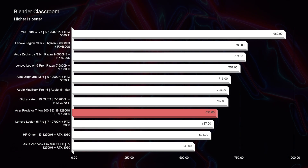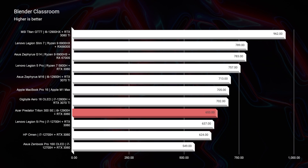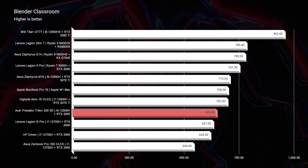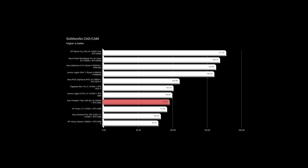Looking at Blender, you might expect this laptop to do better because it did so well in the simulated benchmarks. However, this laptop only comes equipped with the RTX 3060, and Blender prefers a more powerful GPU to complement a powerful CPU. So perhaps if it had an RTX 3070 or 3070 Ti, we would have seen a much higher score. Maybe an i7-12700H with an RTX 3070 Ti laptop might be a better choice if you're going to be a Blender user than the i9 with a 3060.